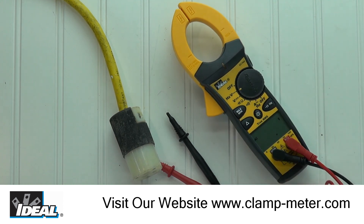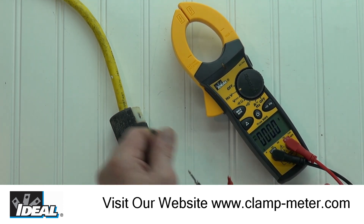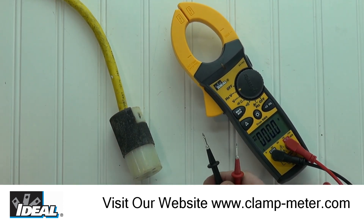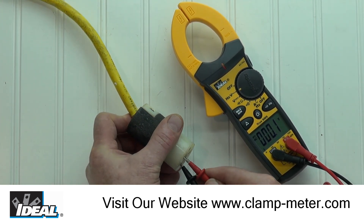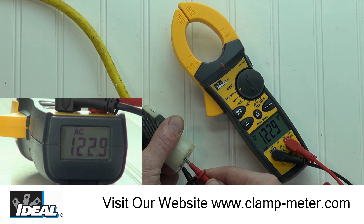Next, let's make an AC voltage reading by rotating the function switch to AC volts. You will need to remove the category caps from the test leads if you are going to insert the leads into a wall socket or an extension cord. Be sure to replace those caps after use, as they can prevent inadvertent shorting of live conductors. You will see that the Tight Sight auto-ranges depending on the voltage present.